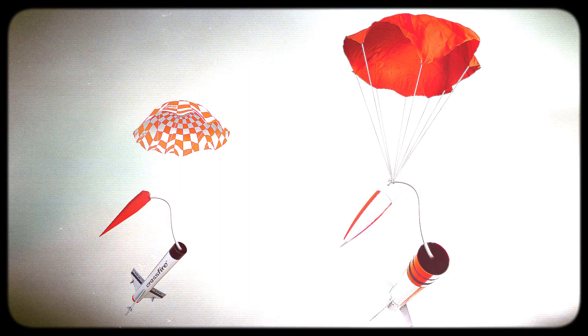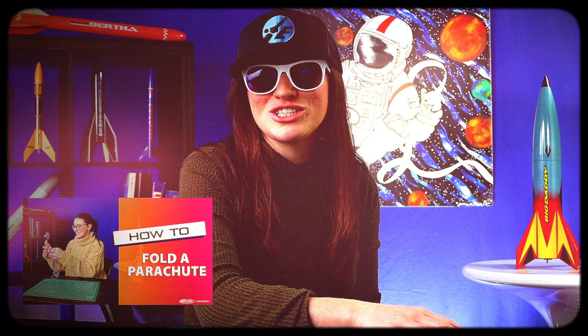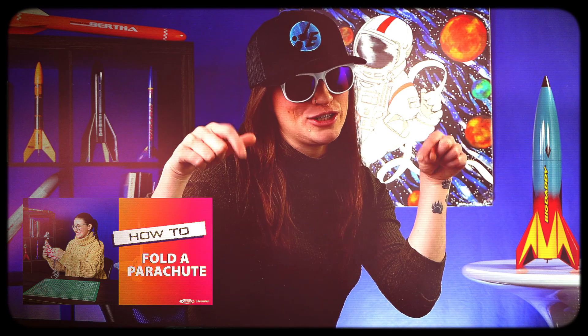Be sure you have the right size recovery system for your rocket — bigger rocket, bigger recovery system. Watch our How to Fold a Parachute video for more information on parachutes. Link in the description below.